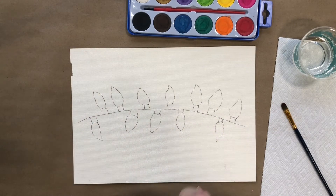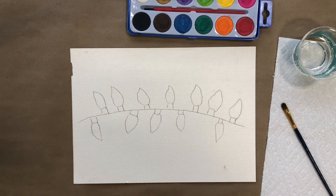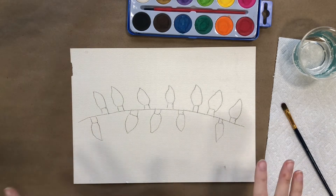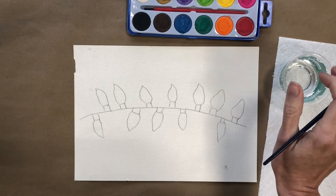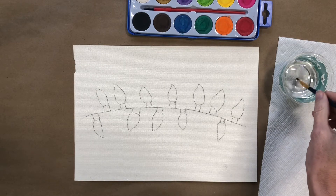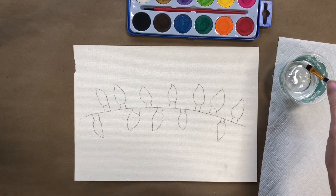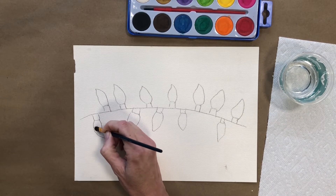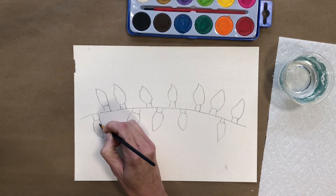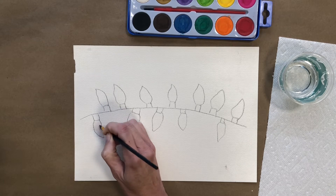Now that my image is transferred we are ready to do some painting. You can use any image and transfer anything using that carbon paper, and it can be used multiple times before it stops working. Here's a key watercolor technique: you're going to paint with water first. I'm going to dip my brush into water and start with the lights — I'll paint those first. With water on my brush I'm carefully painting the area only with water, keeping it within the area where I want the color to be, prepping the paper for where the pigment will go.